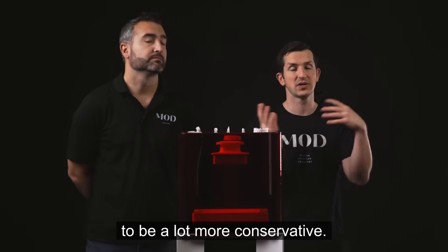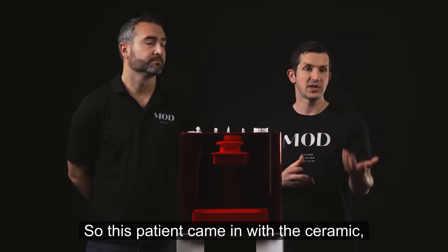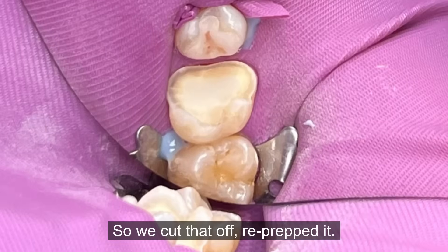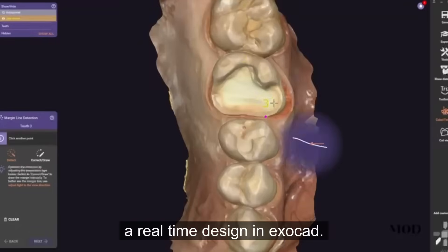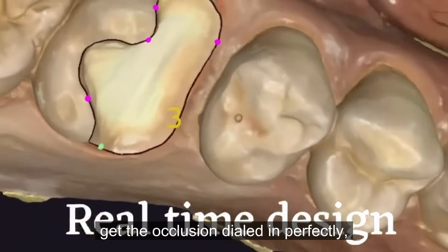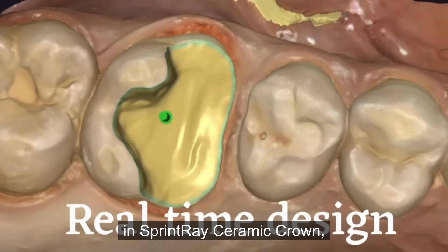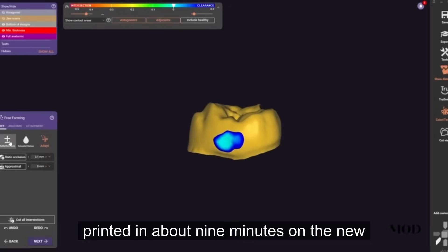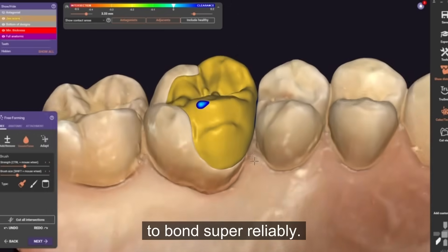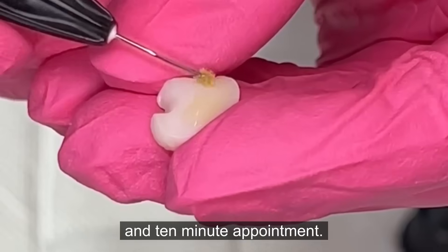I love printing for this indication because it allows us to be a lot more conservative and it doesn't limit the geometry of our prep styles like milling does. This patient came in with a ceramic only crown, had to have endo through it, so we cut that off and re-prepped it. You can see a real-time design in ExoCAD that took about three minutes to dial in the occlusion perfectly. We sent it to the printer and printed this in Sprintray Ceramic Crown in about nine minutes on the new fast build plate, then bonded it in. The contacts and occlusion were perfect, patient was super happy, all done in a one hour ten-minute appointment.